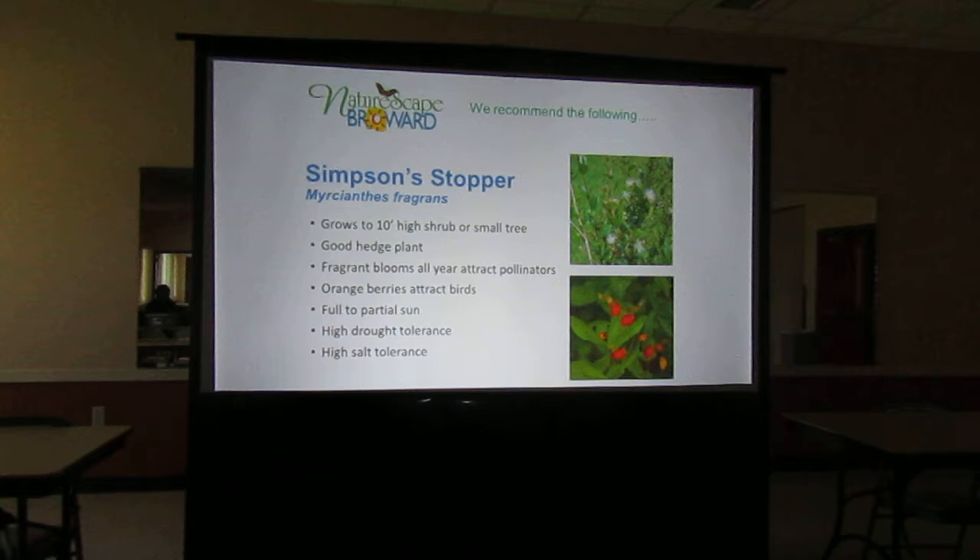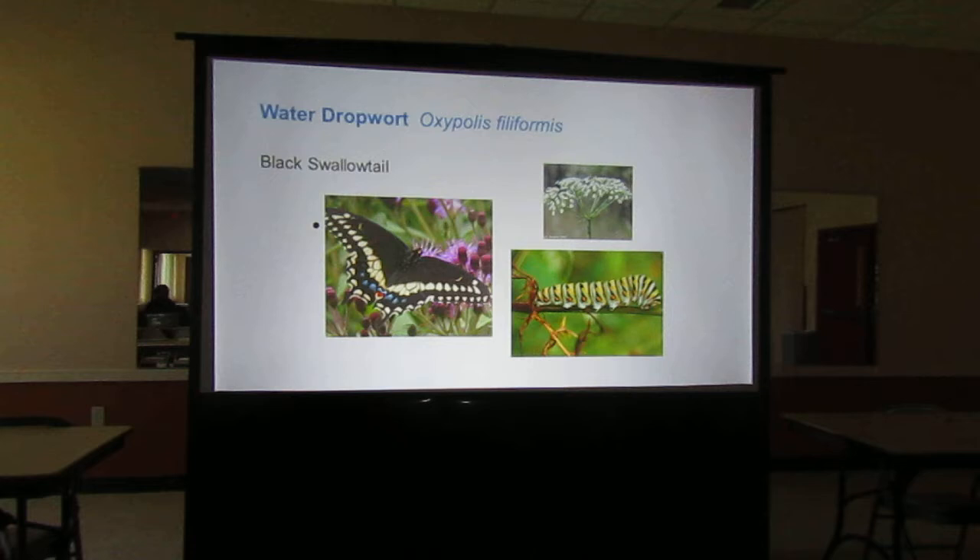If you have a wet area, this water dropwort attracts the black swallowtail. Parsley also works. If you have a little herb garden and you're planting parsley — I plant flat Italian parsley because I'm Italian; I have no use for the curly stuff — the butterflies will lay their eggs on the underside. When I go out to pick parsley, I look underneath to see if there's a tiny little round ball there, because if there is, a swallowtail has laid an egg. I'll pick a different one. I figure they get a percentage. Dill is another one — they love dill.